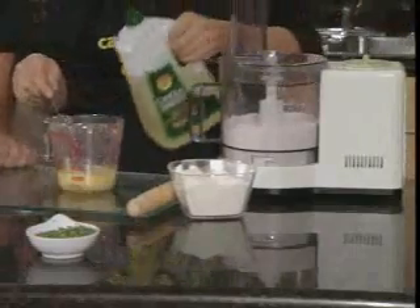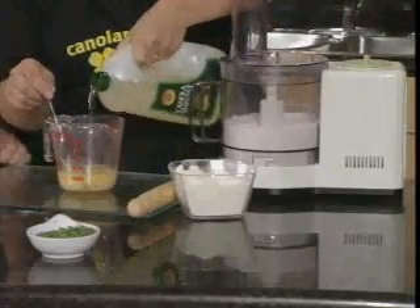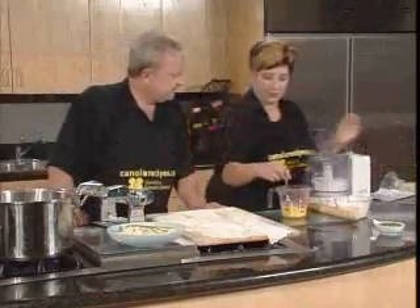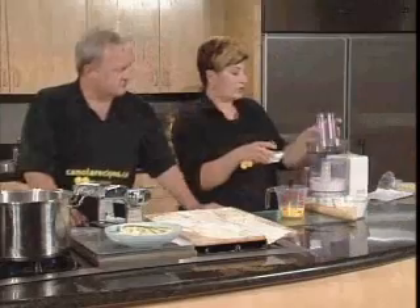All the liquids together, and two tablespoons of canola. That's one and that's two. The canola really helps to add the flavors throughout it. I forgot my chives, the secret ingredient.